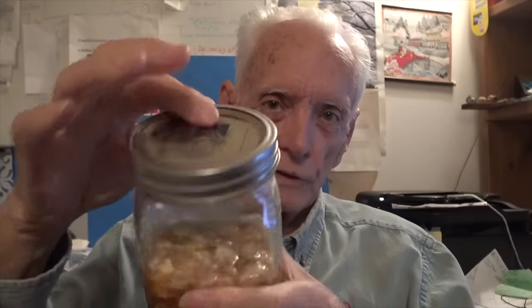If you're using this kind of lid, then at least once a day you need to open it a little bit like that to let the pressure out, and then you can tighten it back down. That's called burping it, and you've got to burp it if you're going to use this kind of lid. But I'm going to show you a different kind of lid.